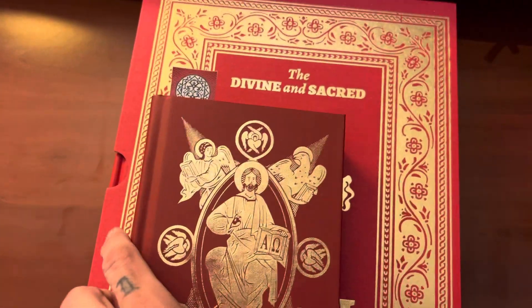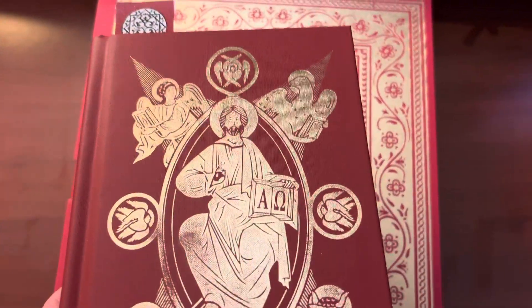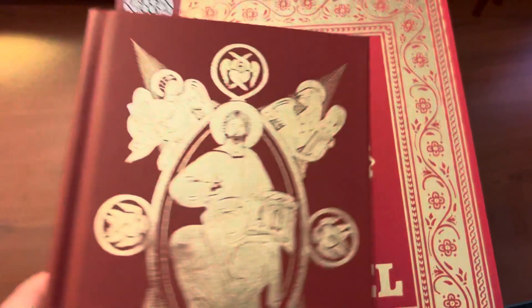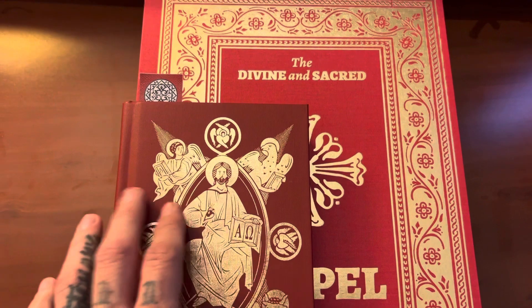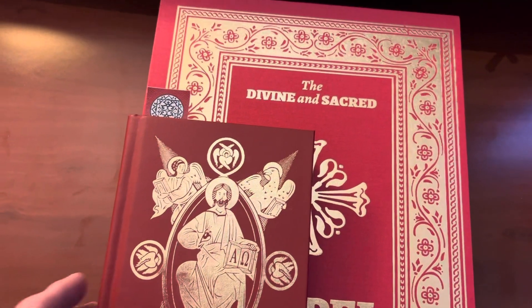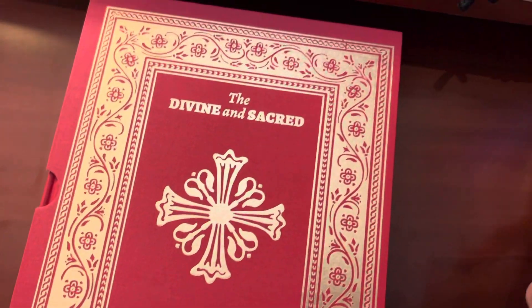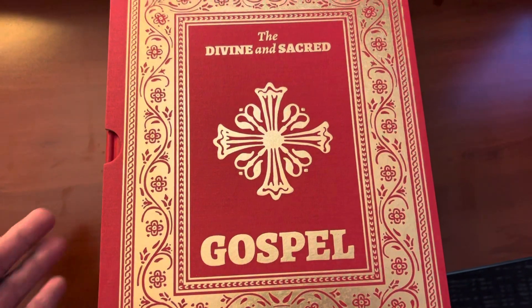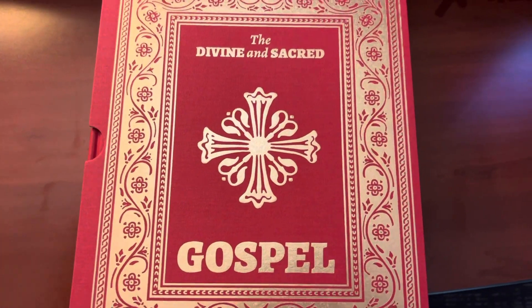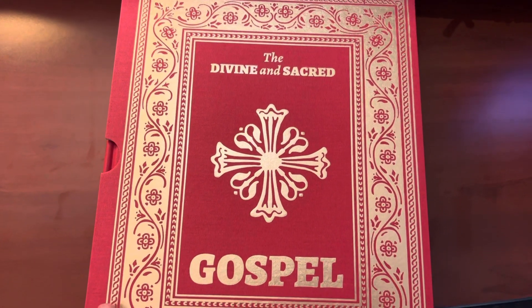The EOB is the Eastern Orthodox Translation of the New Testament. I believe they're working on — and I think they're doing it through New Rome Press, which is where this big one is from. They're doing the Old Testament from the Septuagint with all 81 books of the Bible, which would be really nice. I think they're calling it the Tree of Life Old Testament, or something like that — the EOB Old Testament. When that comes around, I'll let you guys know.